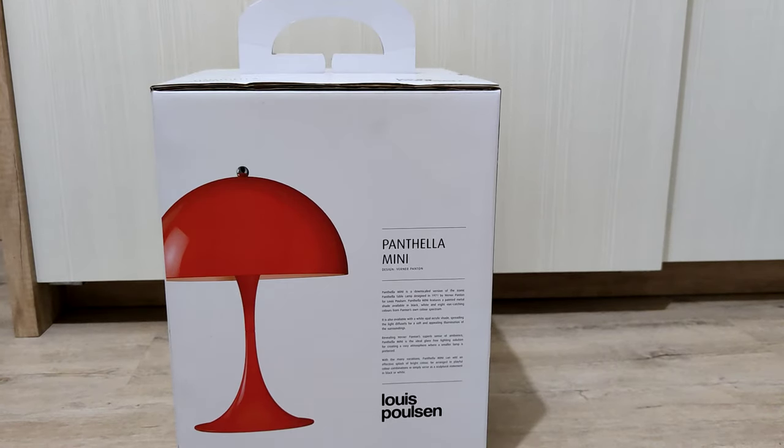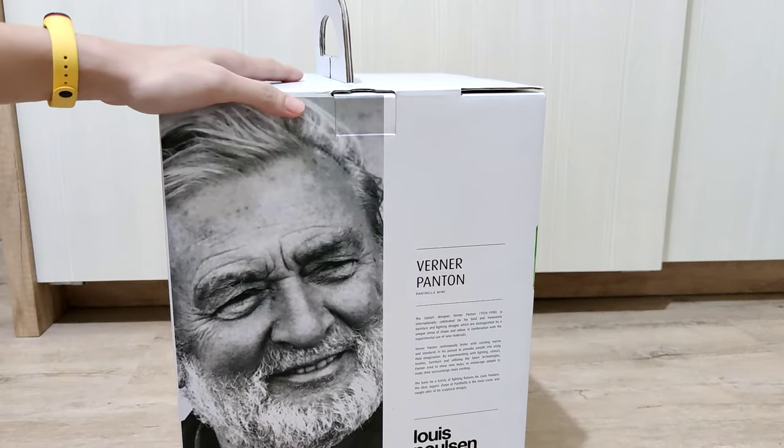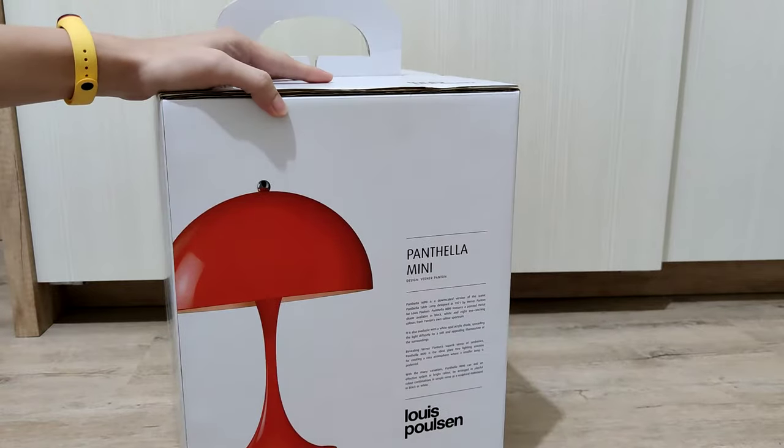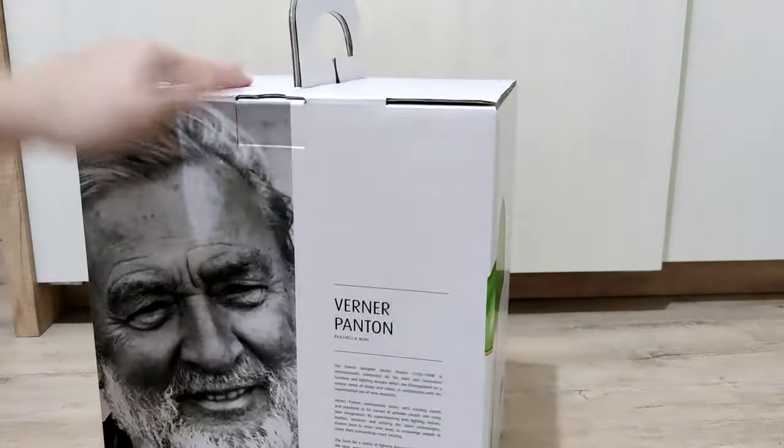If you're wondering what this is, this is a Louis Paulson Pantella Mini. It was designed by Werner Panton — this is the guy who designed it. The design, as you can see, is very classic and the colors are very vibrant.